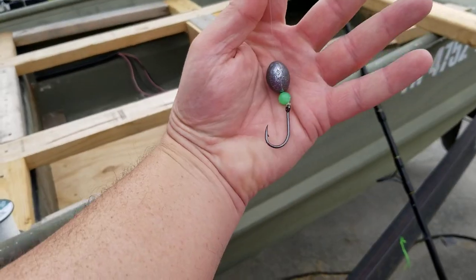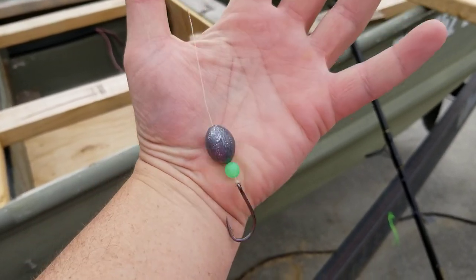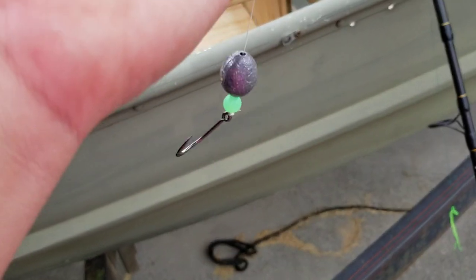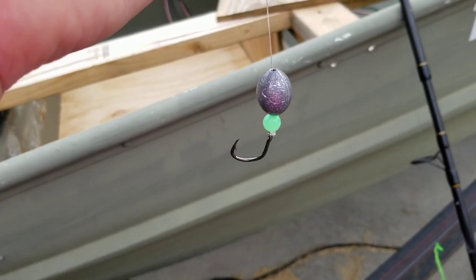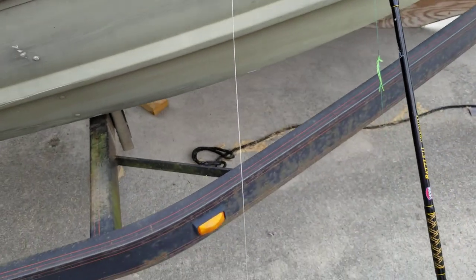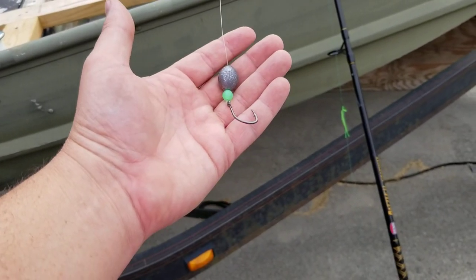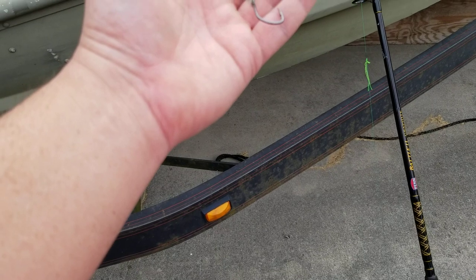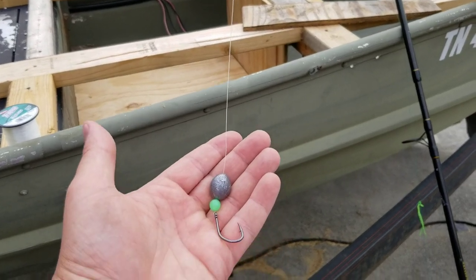That's a Gamakatsu 4x strong live bait hook. This leader here — however long you want to make it — I know it looks reversed, but it's not. Your sinker actually goes here, and you want to peg that too; it'll help hold it in place. I have a little bit longer leader because where I'm fishing now I'm actually throwing this for smallmouth, and I like that longer leader for a little more vibration resistance. If you're doing it below Melton Hill, you're gonna make that no more than about 18 inches.